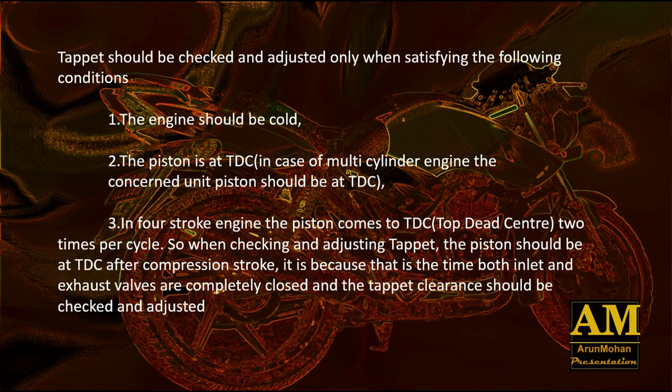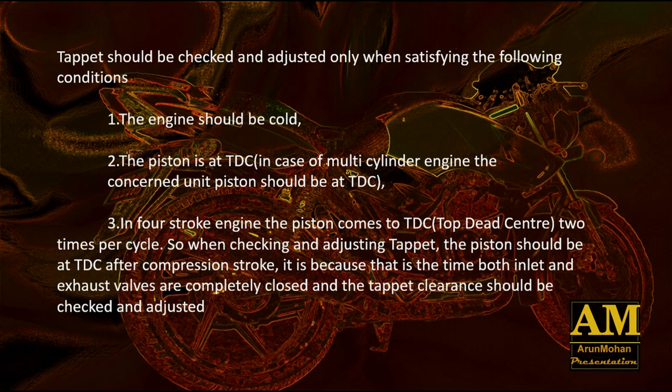Tappet clearance should be checked and adjusted only when satisfying the following conditions. The engine should be cold. The piston should be at TDC. In a 4-stroke engine, the piston comes to TDC 2 times per cycle. So when checking and adjusting the tappet, the piston should be at TDC after the compression stroke, because that is the time both the inlet and exhaust valves are completely closed and the tappet clearance should be checked and adjusted at that time.